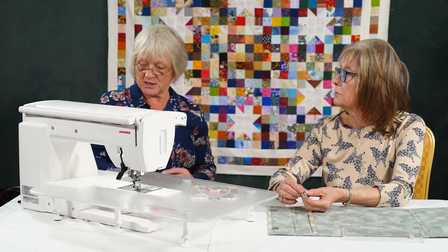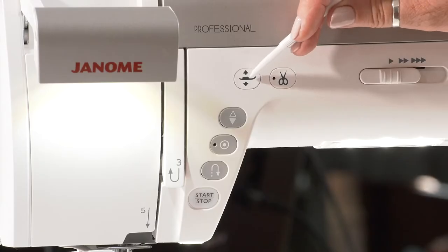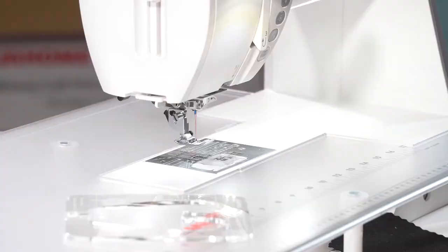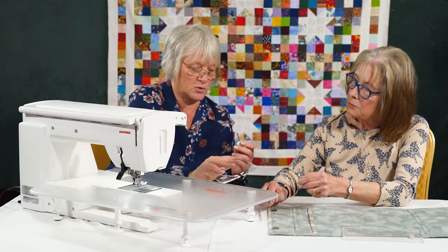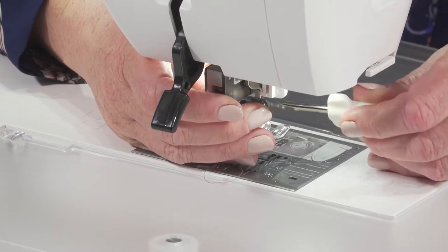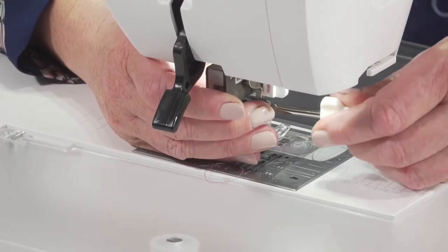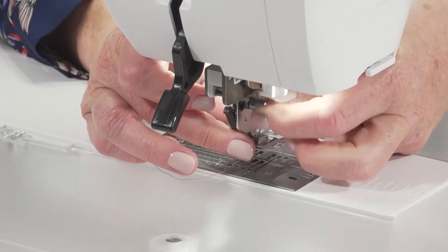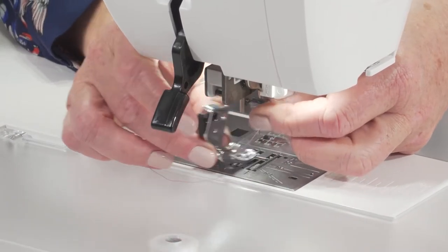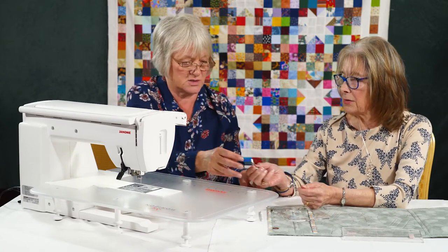Very easy to attach, so I'll show you that now. We'll lock out the machine so that we're quite safe with it. Take the foot lift up — it's the same, we need to take the foot holder off to pop the foot on, the same as we do for the walking foot. That's held on by the screw. Take that off there and take the foot holder off. I tend to leave my foot attached to it because then it's less likely to get lost.